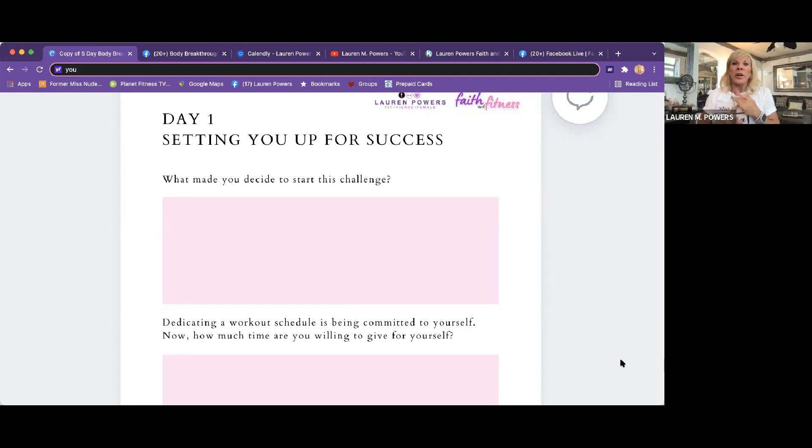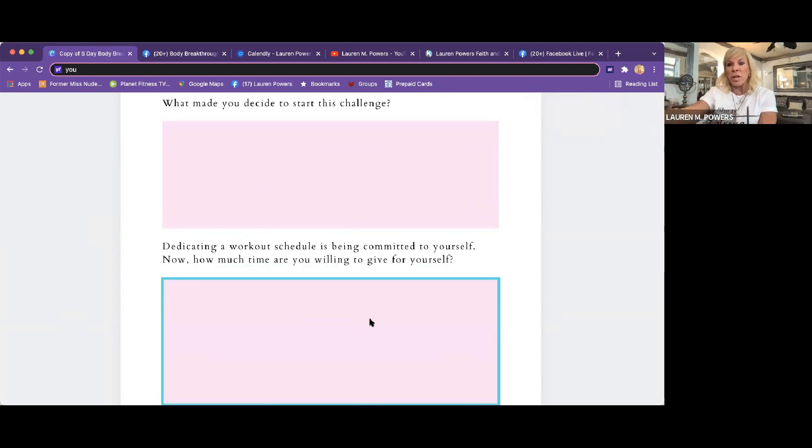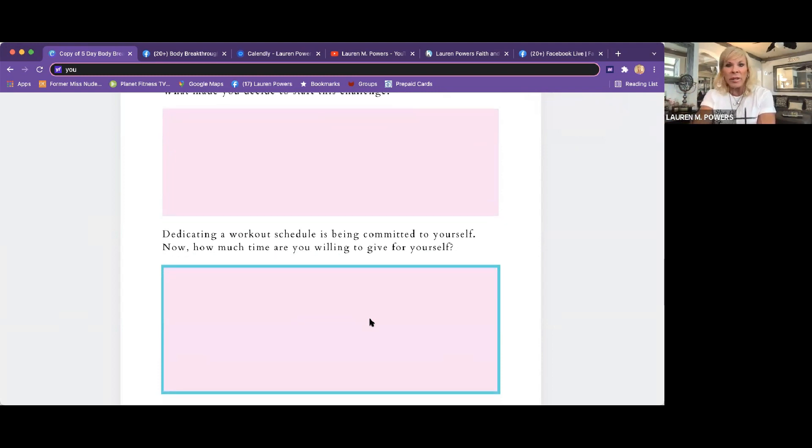I love that you guys are on here. You're making that decision with step one. Step two is taking a stand for yourself. We have to decide we're worth it. Step three is take action — we have to implement some of these things. So if you guys want to write down why you decided to start the challenge, I appreciate you. If you're watching online, you can DM me or put it in the chat some of your answers.